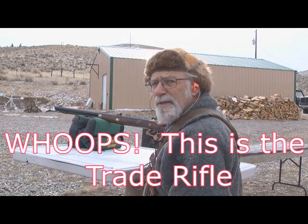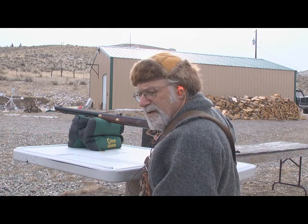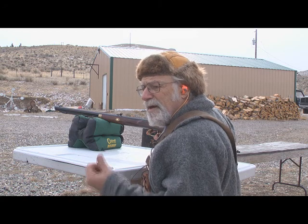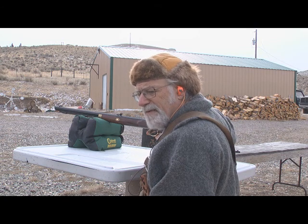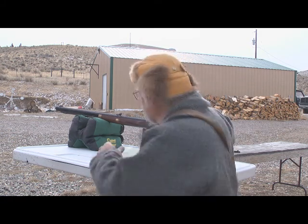This is the Lyman Plains rifle — it's got a 1-in-48 twist. We're going to shoot three round balls out of it and three Buffalo bullets, 90 grains of powder for both. The patch ball uses a 15-thousandths patch. Let's give her a whirl.